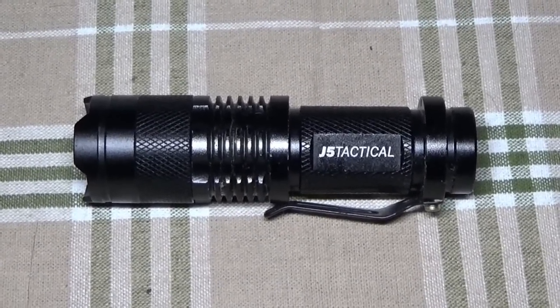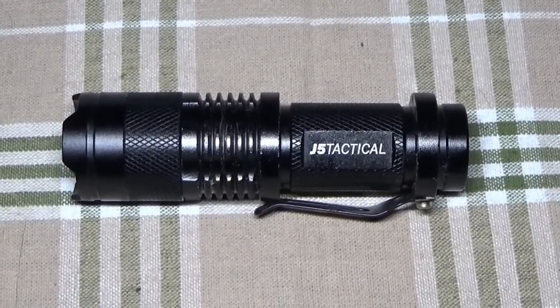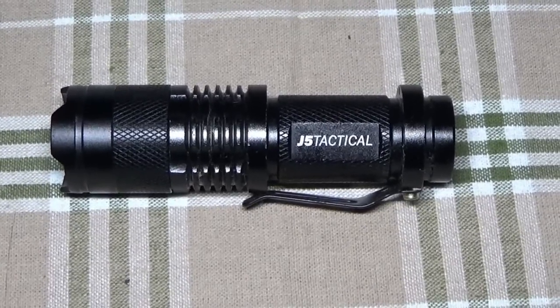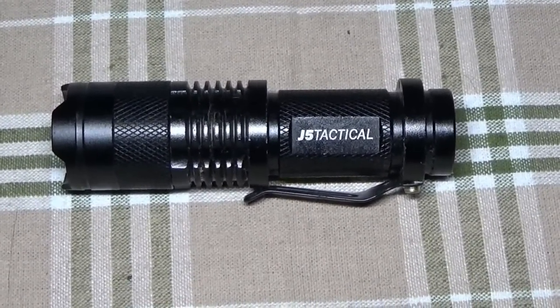I just did a really cool and fun review of the J5 Tactical flashlight and I'd like to ask you all to go on over and check it out. I did some really cool and exciting stuff with this flashlight.